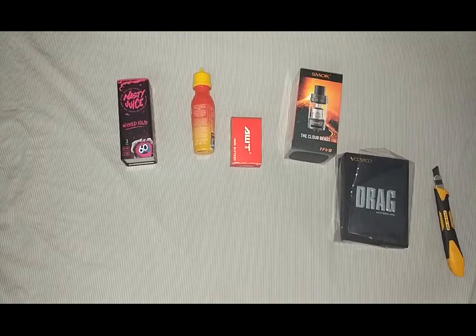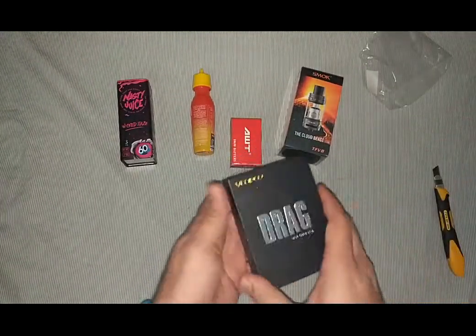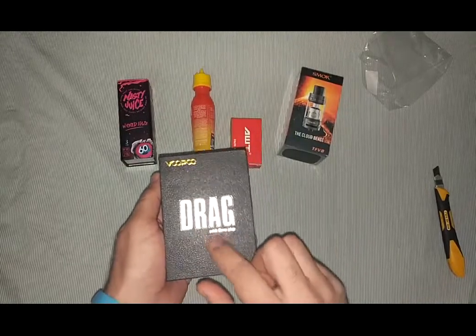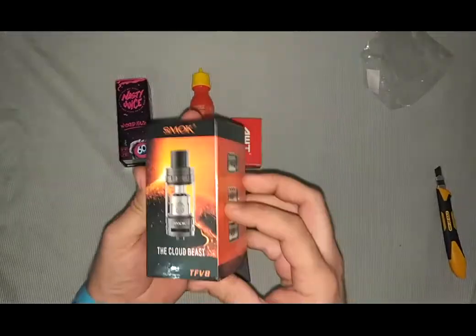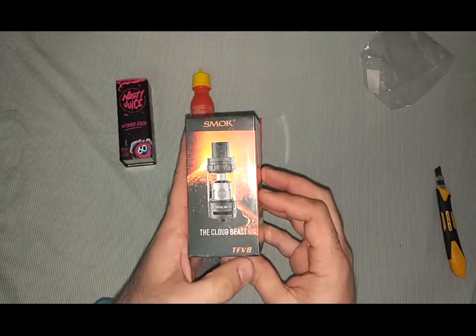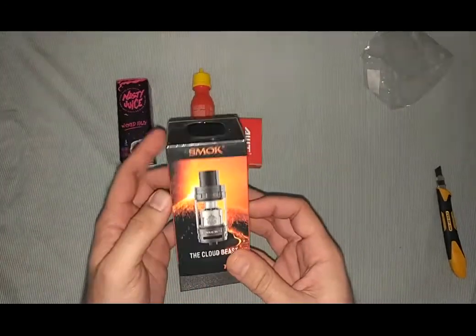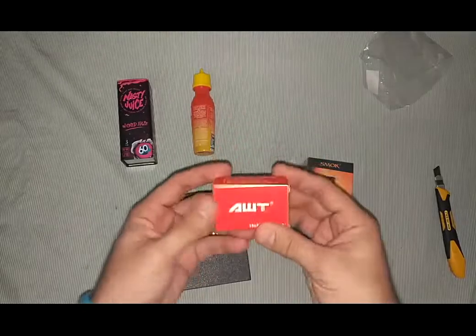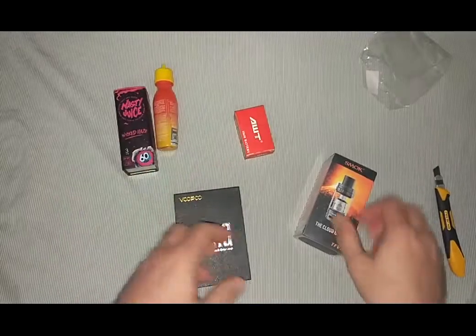Hello everyone. Today I am doing the unboxing of my new kit of Voopoo. I got the kit, it's called Drag — this is the vape body. I got the Smok Cloud Beast TFV8. I think it's the second biggest tank you can get, and I got some powerful batteries and some mint flavors also.